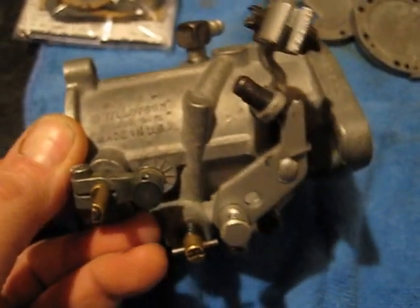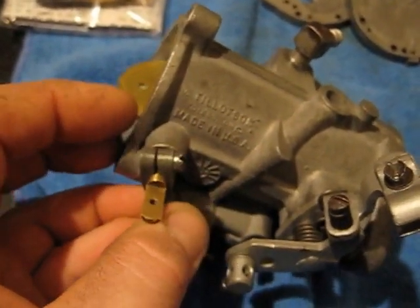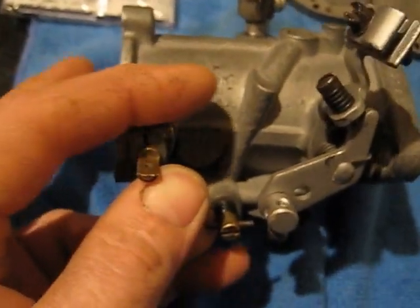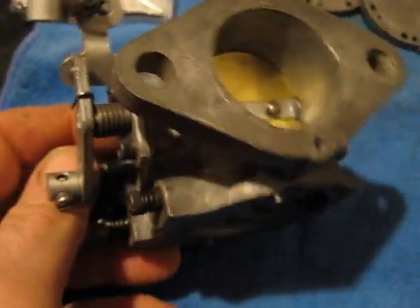They're just like a Holley carburetor for race cars. Everybody says Holley's are junk and they put their stock carburetor or an Edelbrock on instead. No — Holley's are much more superior, you just need to know what you're doing when you're working on them.